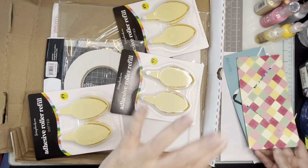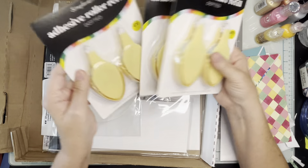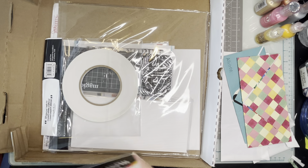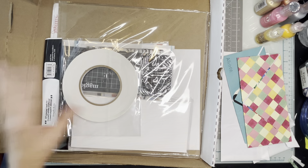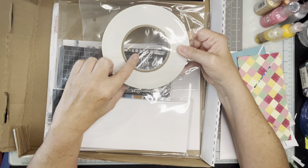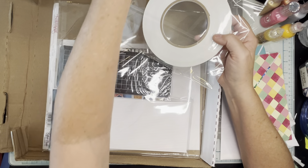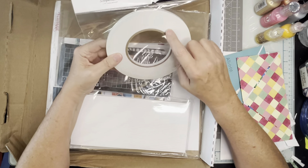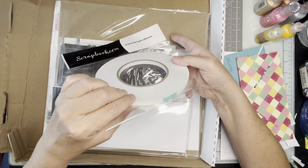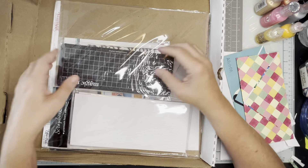Adhesive roller refill — I got six of those, they were on sale so they were a really good price. I got this adhesive tape; this is what I'm using currently but it's kind of too big and heavy to take with me. So I think I might take this premium foam adhesive instead — it's a good width and a good thickness, so that's going to go on my trip with me.